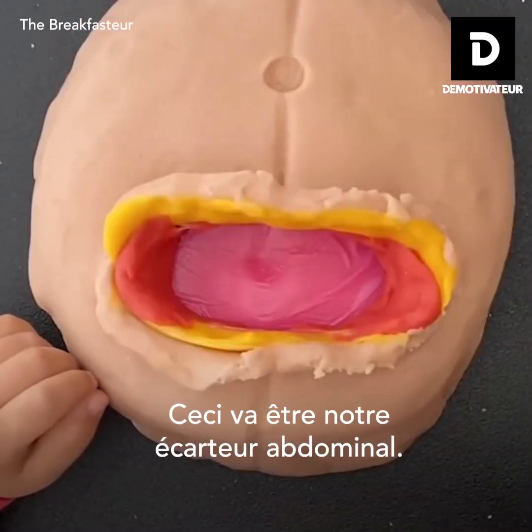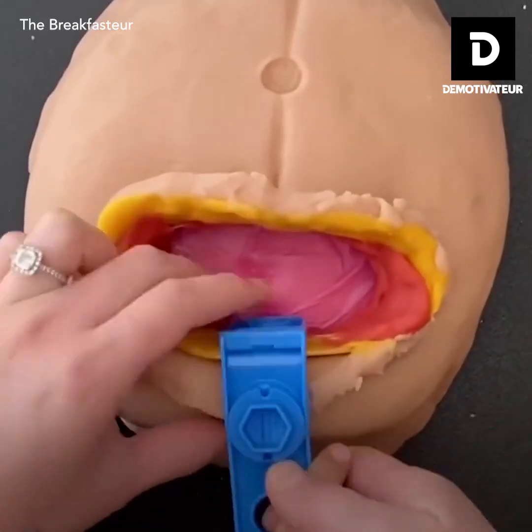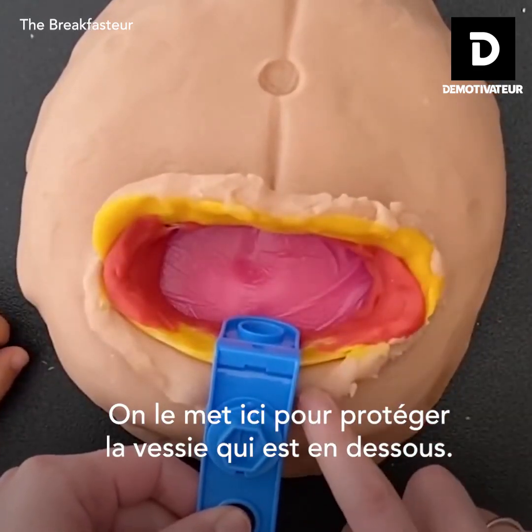So this is going to be our bladder blade. Keep it here to protect the bladder, which is under here.